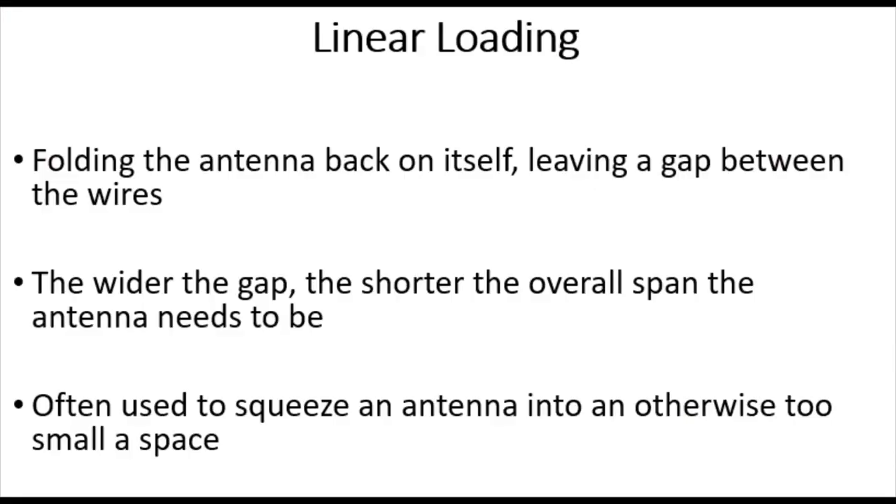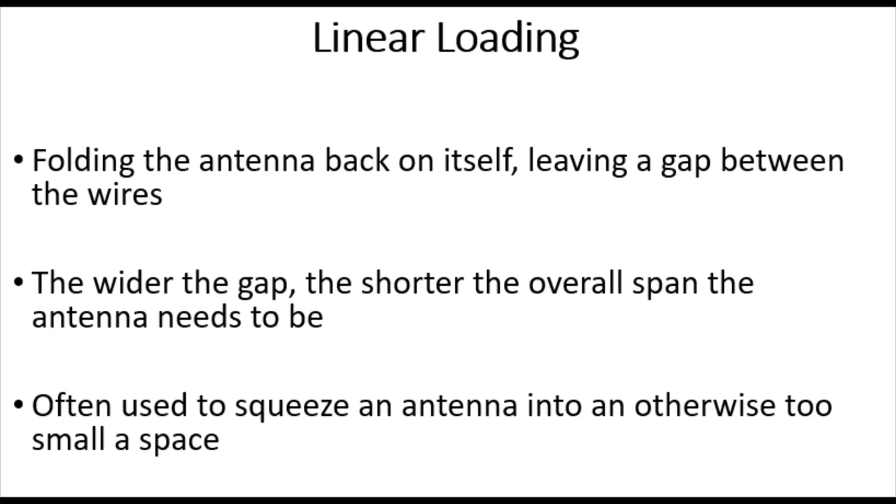So going back to linear loading — what is it? All it means is you're basically folding the antenna back on itself, but you're leaving a gap between the wires. It's not like you'd usually fold the wire right back on itself when tuning. With linear loading, you leave a gap between the wires as it comes back. The wider the gap, the shorter the overall span the antenna actually needs to be, and you often use it to squeeze the antenna into an otherwise too small a space.